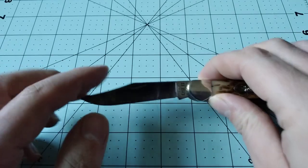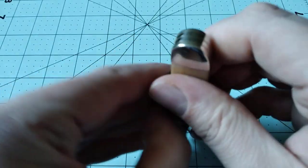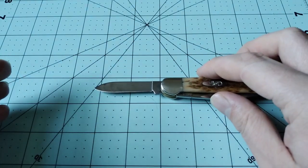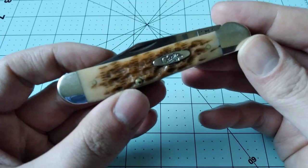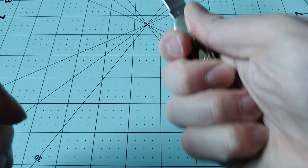You get about a three-inch clip point blade, and you get a fairly substantial pen blade that's about two and a quarter inches. Both have half stops, and I just really like the way the knife feels in my hand.